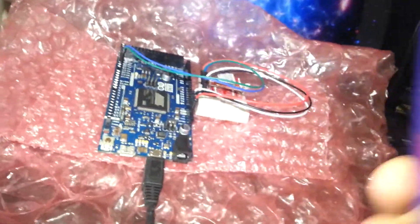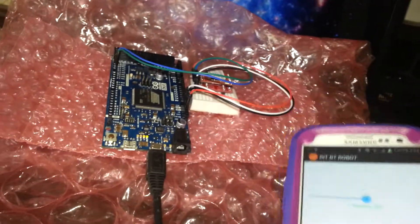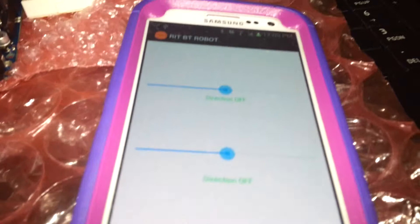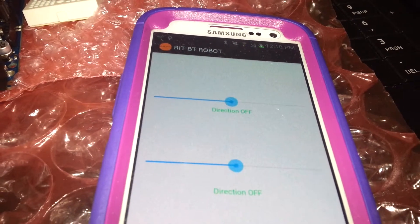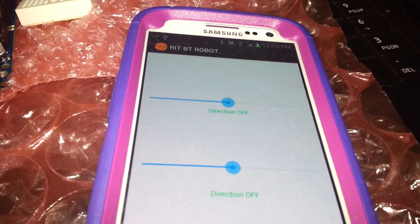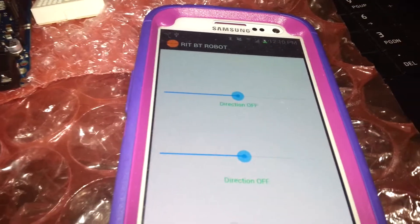So just a little demonstration here. I made an application that has a few seek bars which control direction — left to right, forward and reverse. Half of the bar is for left and half for right; half for forward and half for reverse.